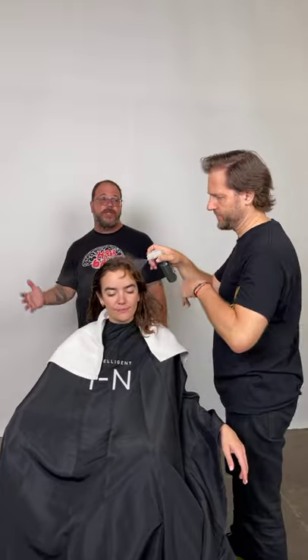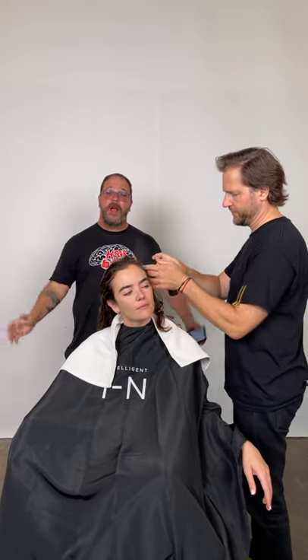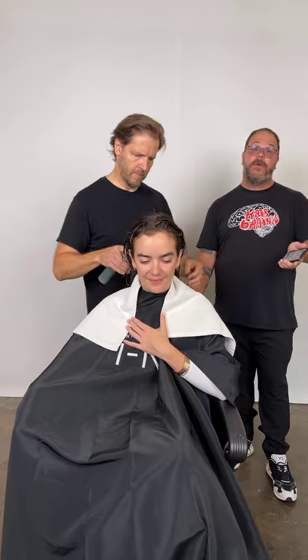Peter, as I mentioned earlier, is editorial at the top of the world — working on fashion shows, editorials, advertising, covers of fantastic magazines. He's the real deal. He's going to be showing us a creative twist on a French roll using a braid. We're going to trim her hair up first. I'll be monitoring and looking for your questions, talking about Intelligent Beauty Global and their incredible organic line of products.